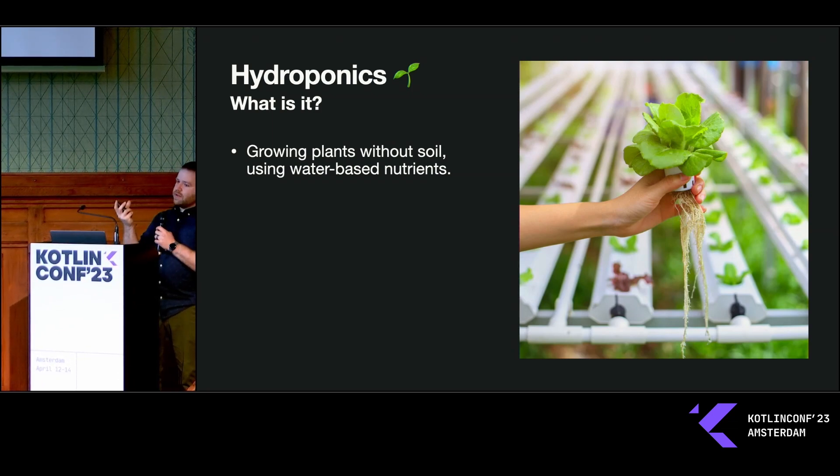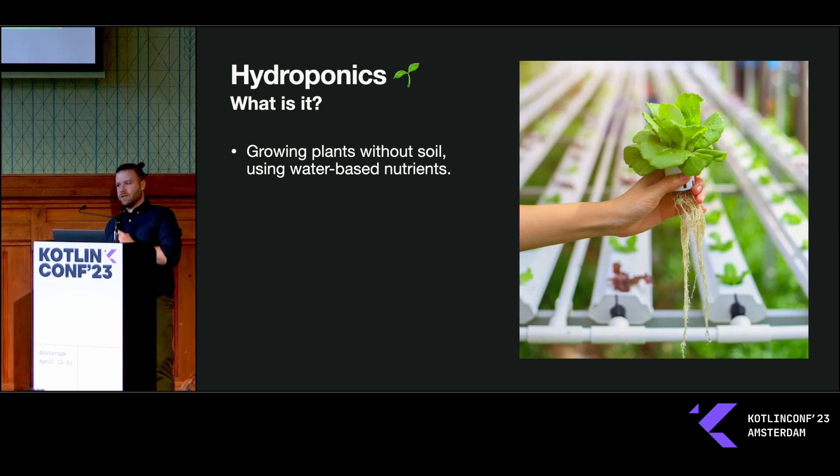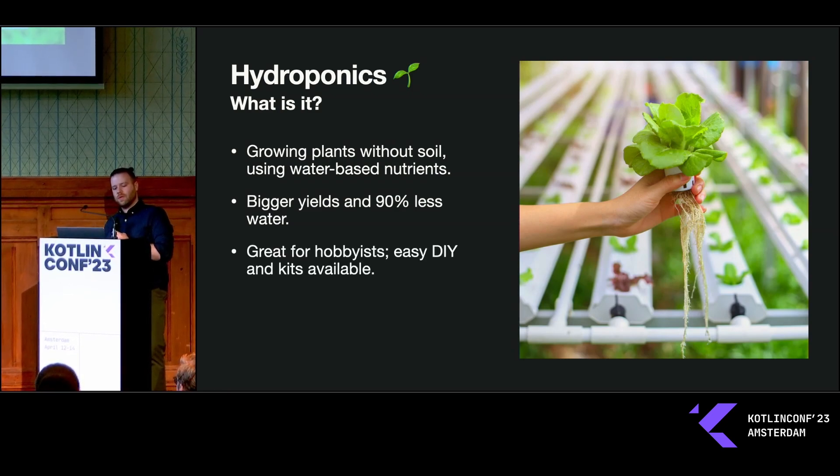You get this kind of net cup that holds the plant, and then the roots just grow down from that and sit directly in the water. The benefit of this is that you generally get bigger yields and you actually use a lot less water, because the water doesn't drain out into the soil.